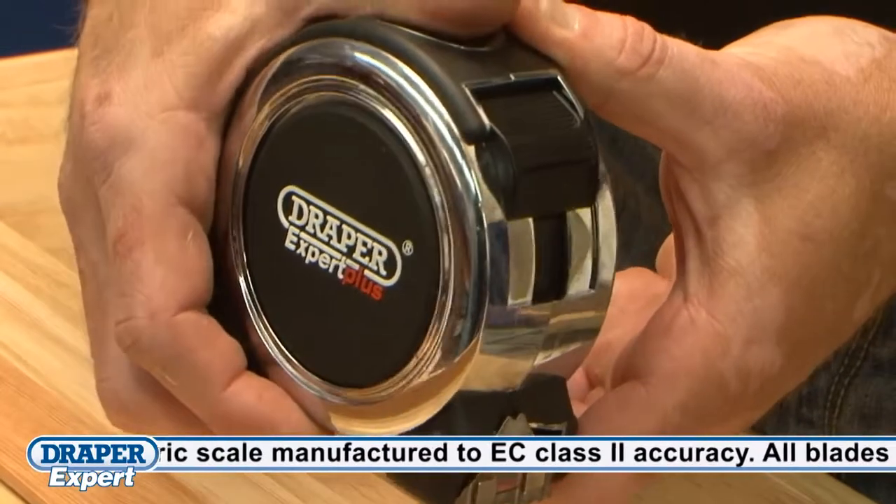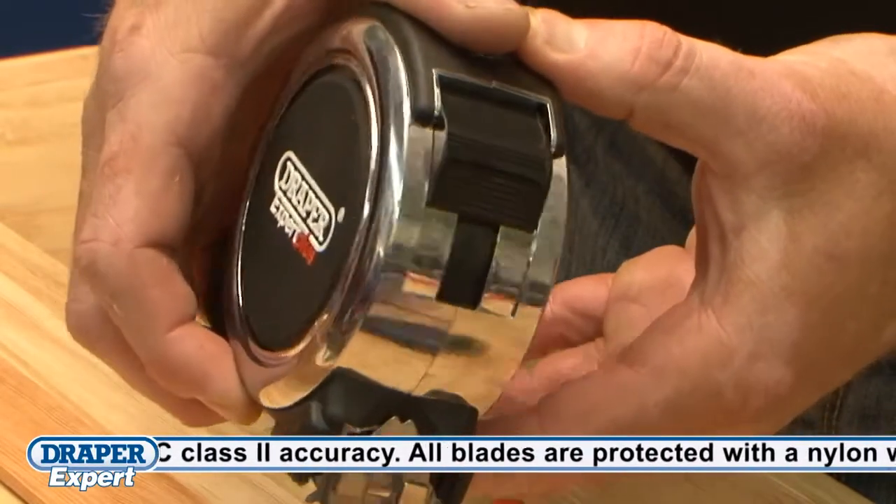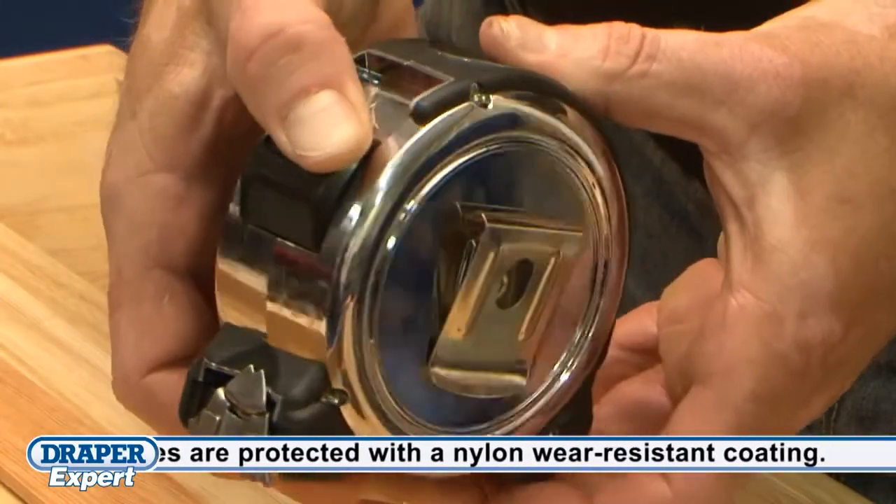The blade is housed in a tough ABS impact resistant satin chrome housing with TPR soft grip shell, a blade locking button and a sprung hardened steel clip.